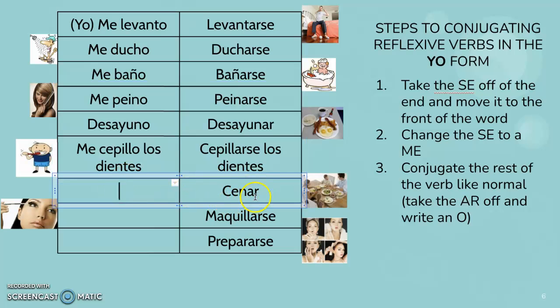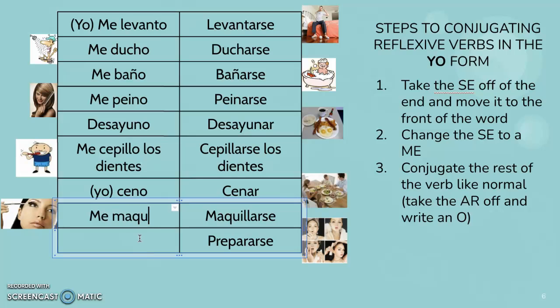Now again, cenar means to eat dinner. So you're not eating yourself, so you won't have a me at the front. You could put yo, you don't have to. We don't have a single verb for eating dinner — we say 'I eat dinner,' or I guess it would be like 'I dine.' Me maquillo — I put on makeup on myself. Me preparo — I get myself ready. So you have to remember which ones are reflexive and which ones aren't. When you're doing something to yourself, you want to put that me on the front.